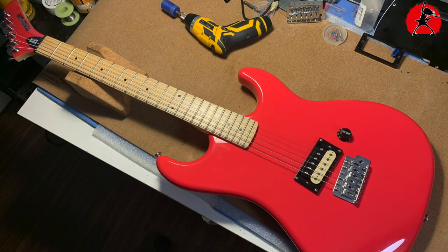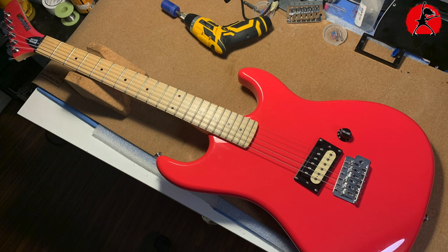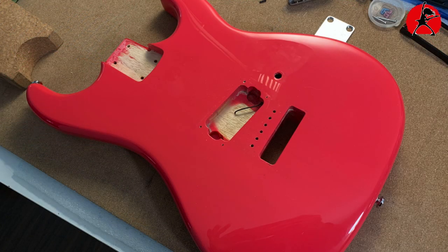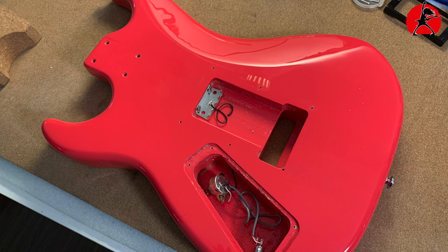You want to start by removing the strings, the bridge, the knobs, and pickups so you have the best opportunity to apply the vinyl without any obstructions in your way. I also removed the cover from the back side of the guitar so we can eventually cut around the opening and do a really clean job of the vinyl application.